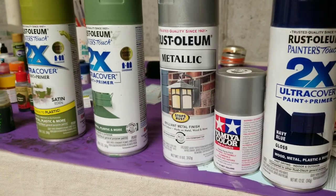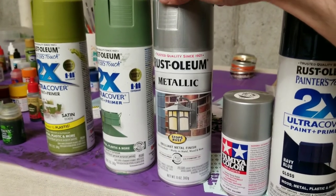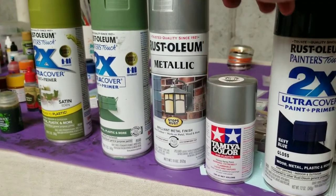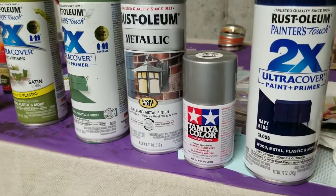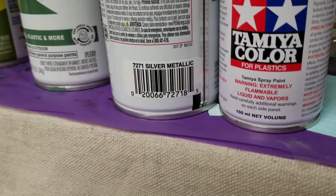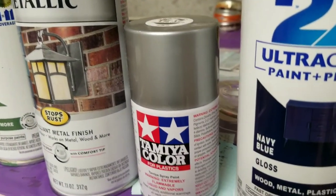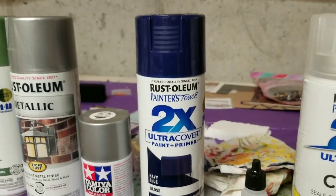Here are a couple of silvers. I used Rust-Oleum Silver on the P-38s in the zebra color. I also got Tamiya TS-17, which I used on the strategic bombers. This is the navy blue gloss — Rust-Oleum — which is what I used on the Dauntless dive bombers.